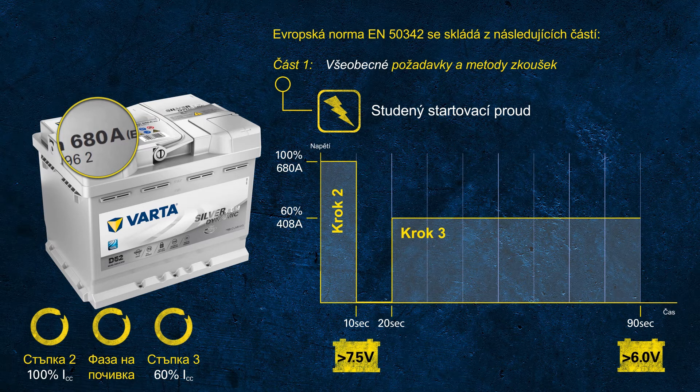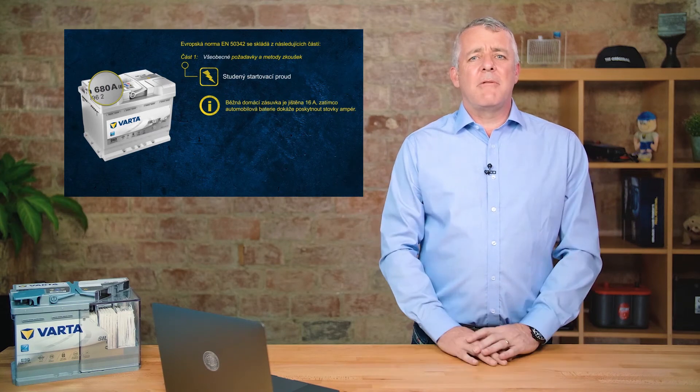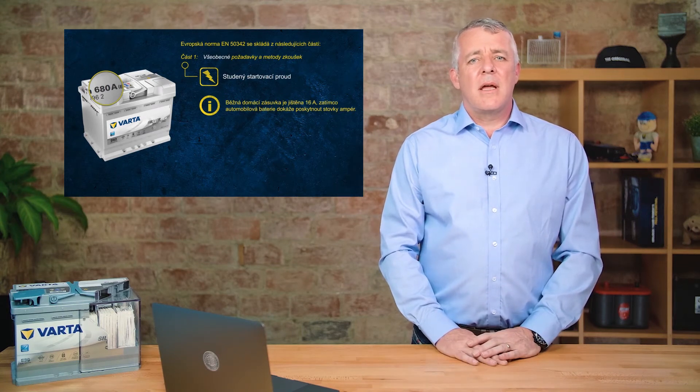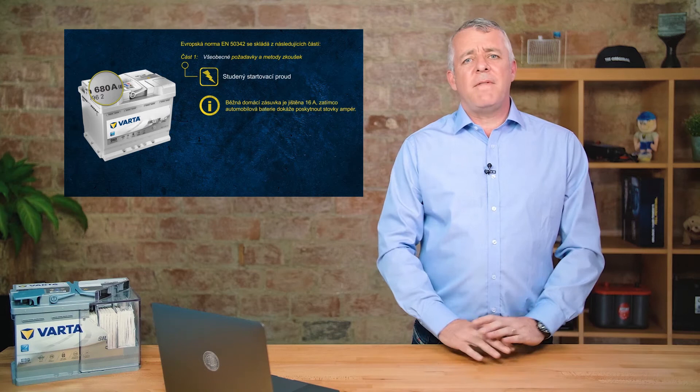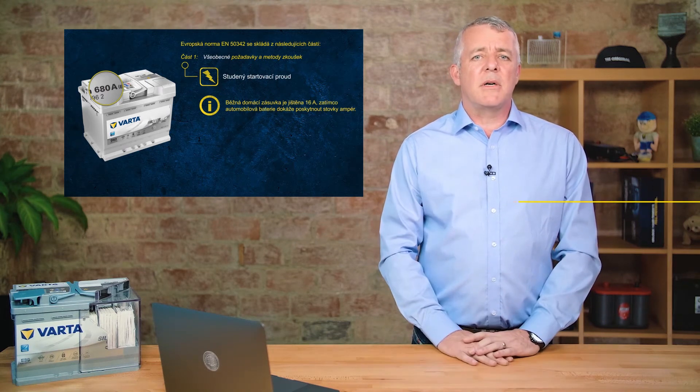And again, we're talking about a battery at a temperature of minus 18 degrees — this is pretty impressive. The usual power socket in your house is normally rated at about 13 amps. These batteries can punch out over 50 times that power. That gives you an example of the amount of power contained in one of these boxes.